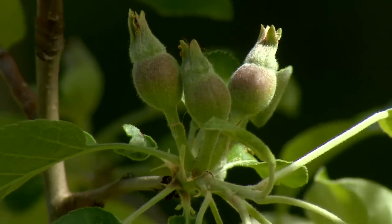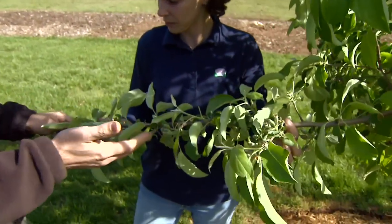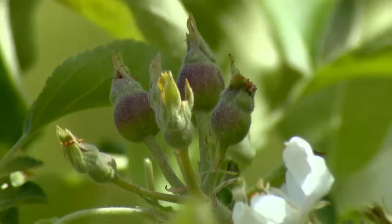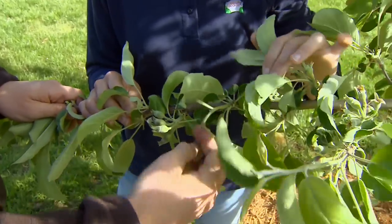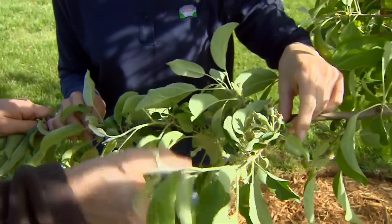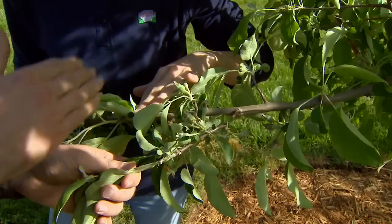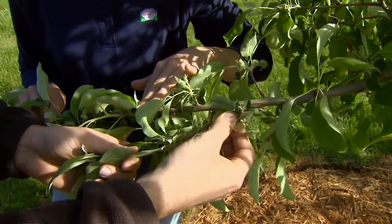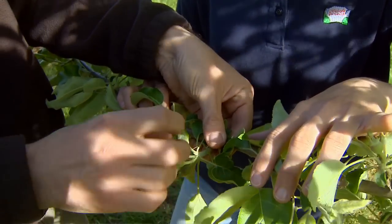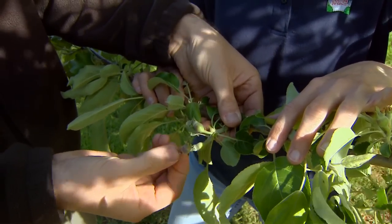We have our apple tree here and this year we're seeing a good fruit set. The same concepts that relate to peaches apply to apples as well, but apples produce fruit in a different way — they produce it on clusters. There will be several fruit in a single cluster, and clusters may be set very close to each other. What we want to do is either remove an entire cluster — they just pop right off — leaving one cluster. Or we can remove some of the fruit within a cluster just by pinching, and leave maybe only two fruit per cluster.